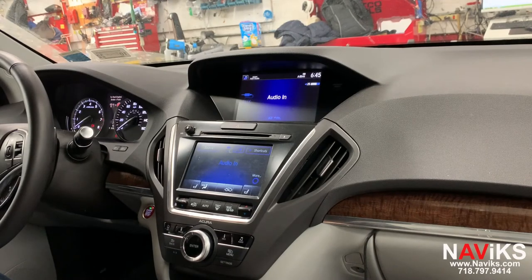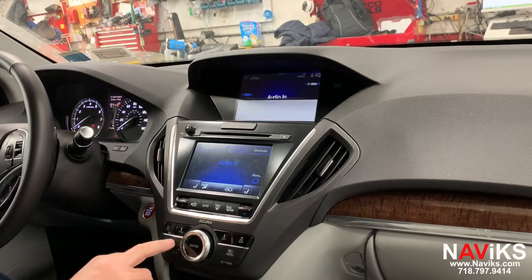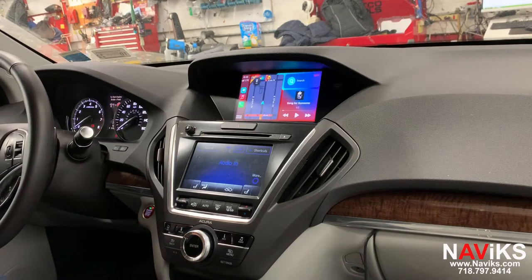In today's video we're excited to demonstrate the Navix Apple CarPlay and Android Auto for the 2014 to 2019 Acura MDX. In this video we'll show you CarPlay — we'll make a separate video for Android Auto — but if you have both phones, the unit is capable of doing both at the same time. Let's access CarPlay by holding the back button. Once you access CarPlay, you can use the factory jog wheel to go through all the features.